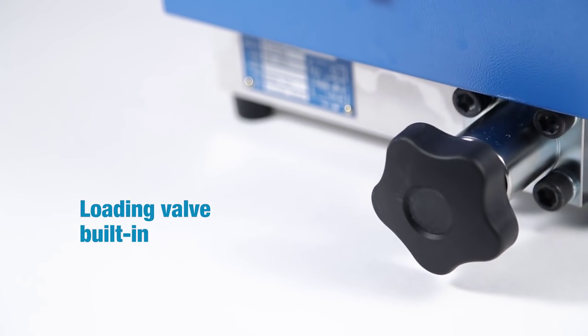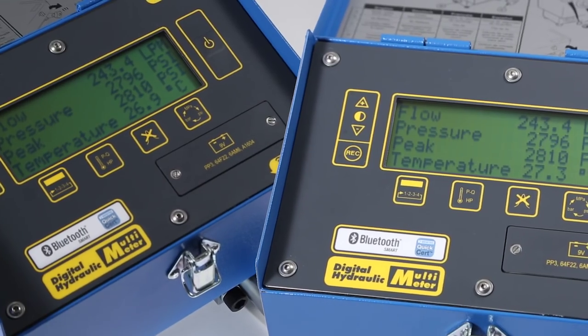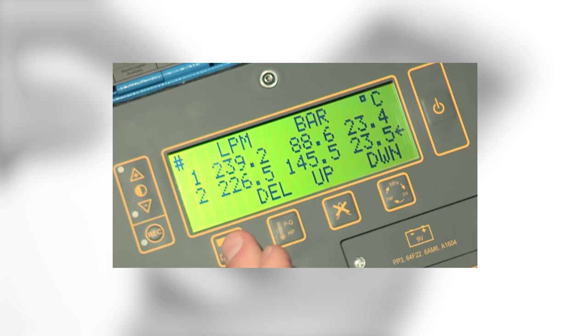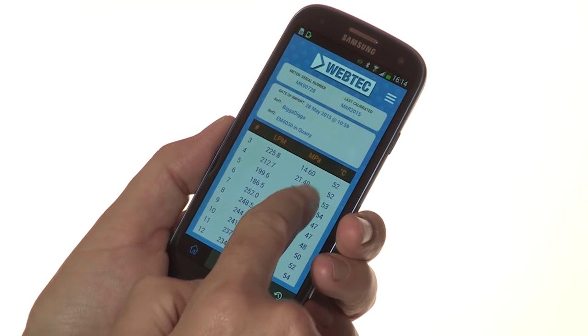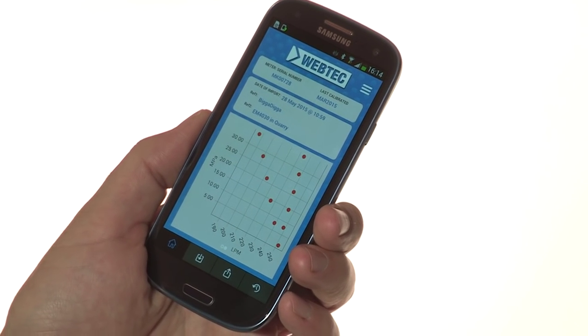It includes a built-in loading valve, inter-pass safety protection and is available in two flow sizes. The DHM also includes simple 12-point data capture so you can record on-screen values and share them with your customer in a matter of minutes using the free QuickCert app.